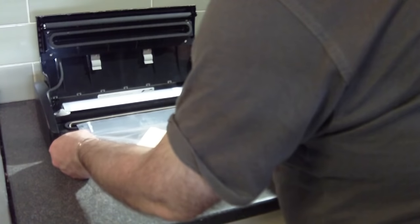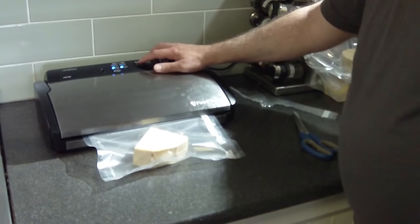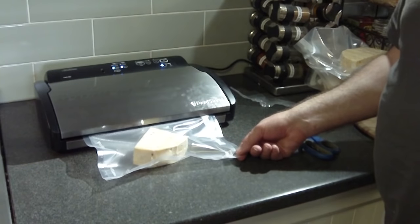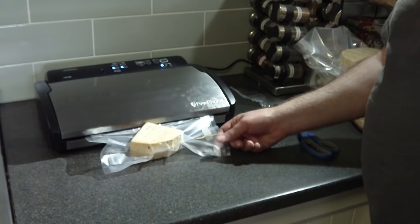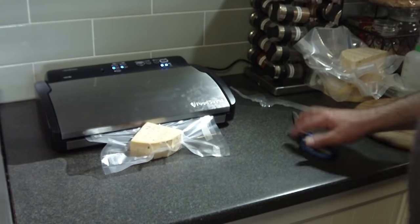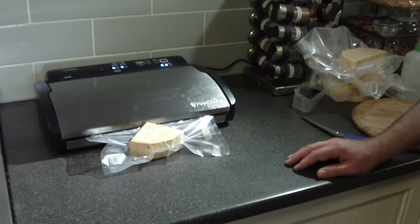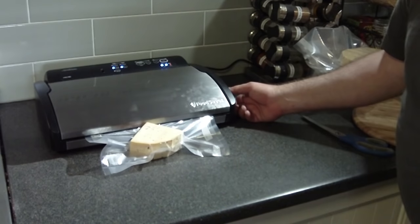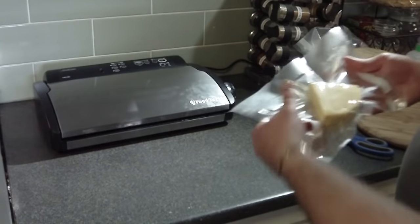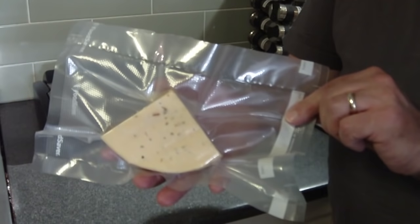I'm just trying to get that flat and level. Close it, push it down to operate and press the right button — this is vacuum and seal, not just the seal button. It's working quite well and it's sealing in the process. There we go — it's perfectly sealed. There's my Cotswold.